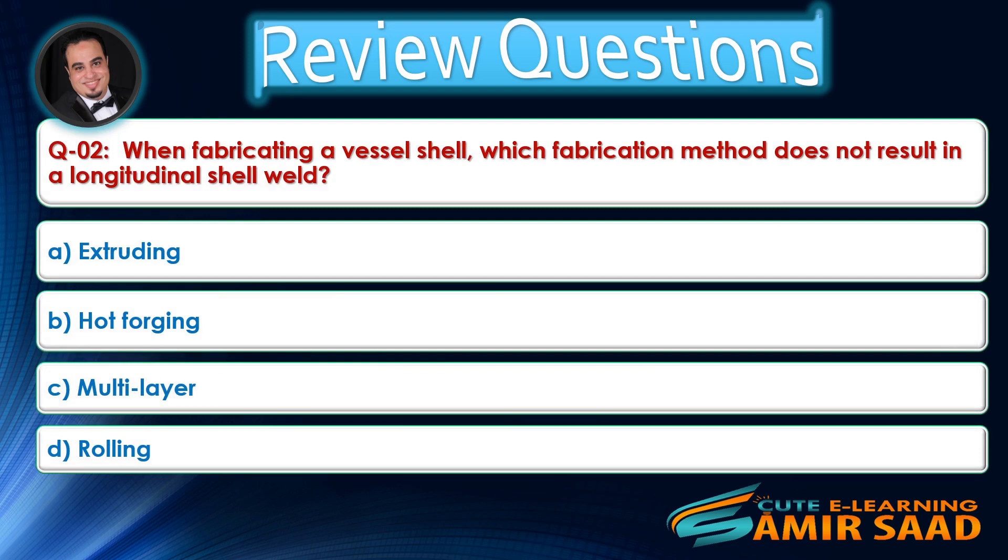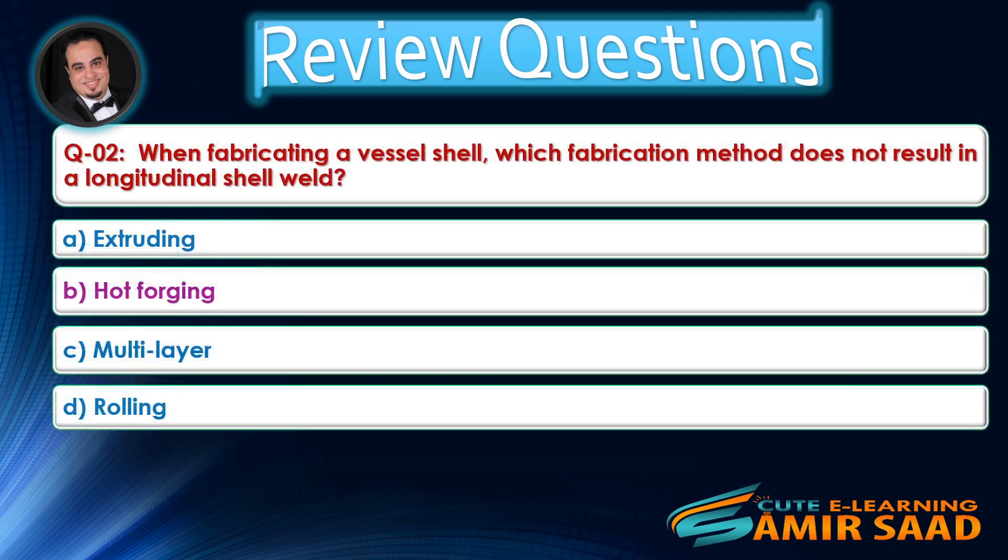Question number two: When fabricating a vessel shell, which fabrication method does not result in a longitudinal shell weld? Answer is B.